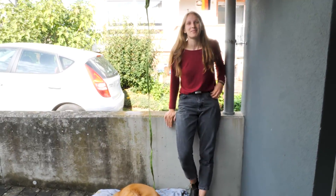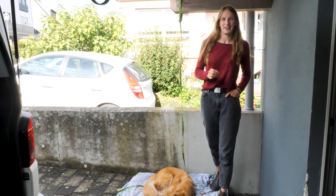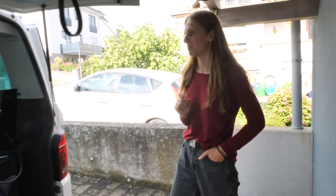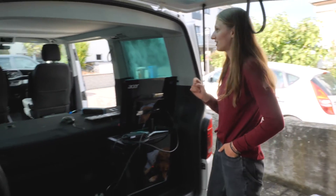Hey everybody, welcome back. Today we are about to scan our second van. It's a T6.1 from VW — it's a California, the Beach Edition.